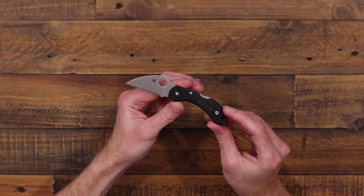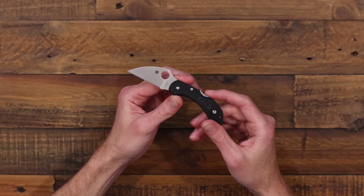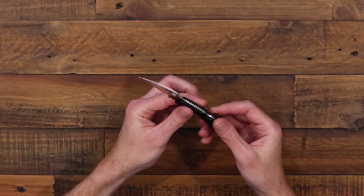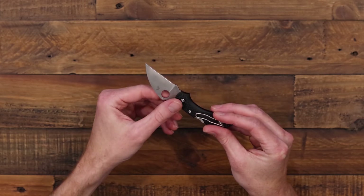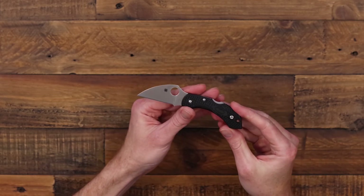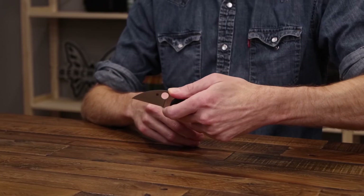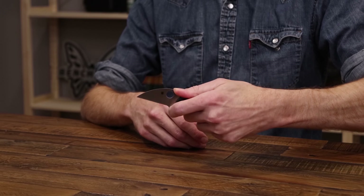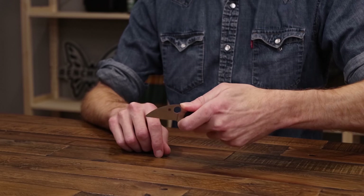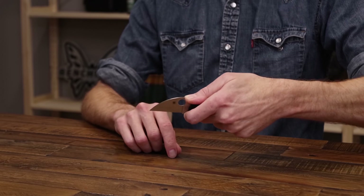Black bi-directional textured FRN gives a lightweight and durable handle with plenty of traction. Mid-back lock and reversible stainless steel deep carry clip make this a fully ambidextrous knife. Given the blade size, it's great for carry in urban areas or areas where blade length is restricted. It also has a full finger choil and jimped thumb ramp for great control, and the X-Acto-like Wharncliffe blade makes for great precision cuts with a fine tip.